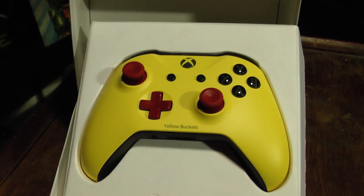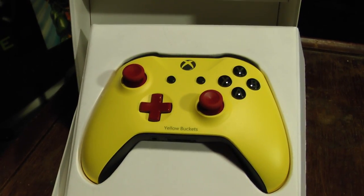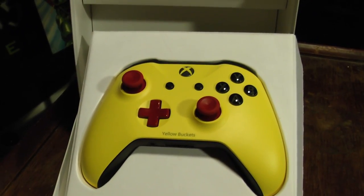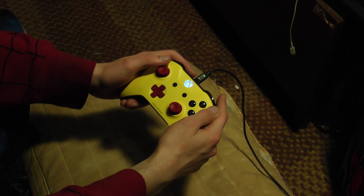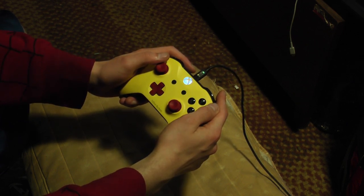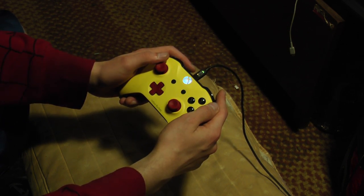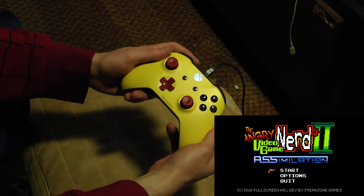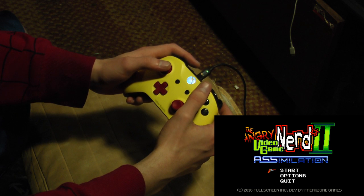The only thing left to do is give it a try, and then I'll let you know my true verdict once we give it the field test. Alright guys, I've got AVGN Adventures 2: Assimilation going and we're going to give this controller a test and let you know how it feels. Let's do this.